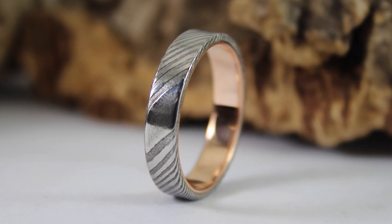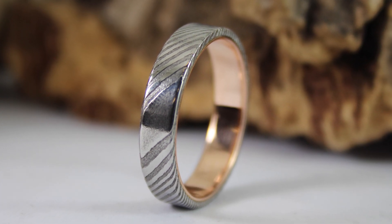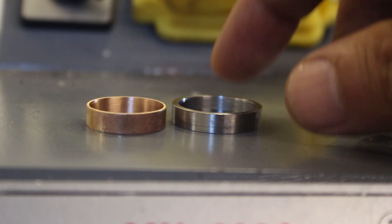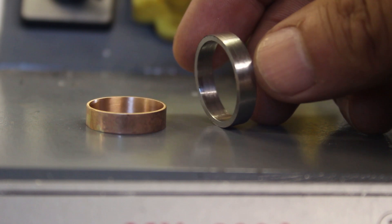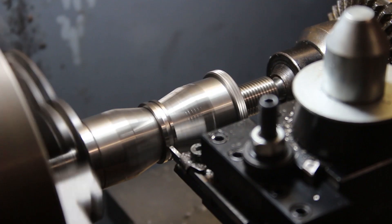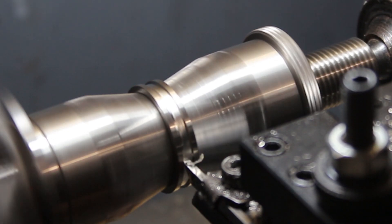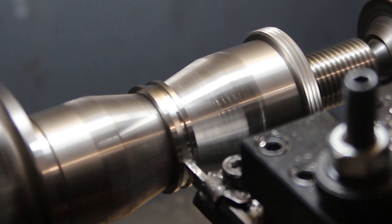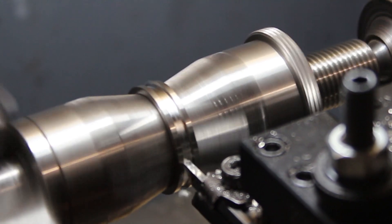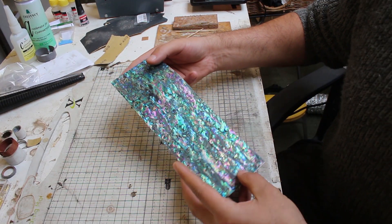With Gareth's ring made it was time to move on and make Sarah's ring, which I did in essentially the same process — soldered up a gold ring, machined a piece of Damascus to go on the outside. But before slotting the gold and Damascus together, I used the parting off or grooving tool to cut an inlay channel in the Damascus portion of the ring.